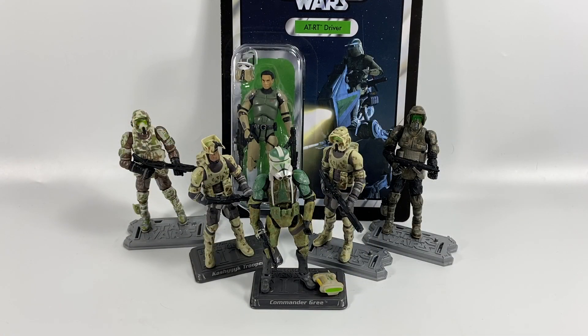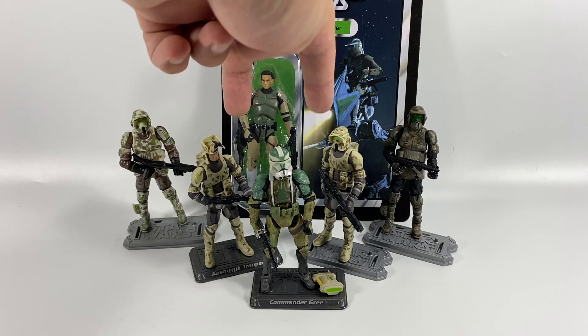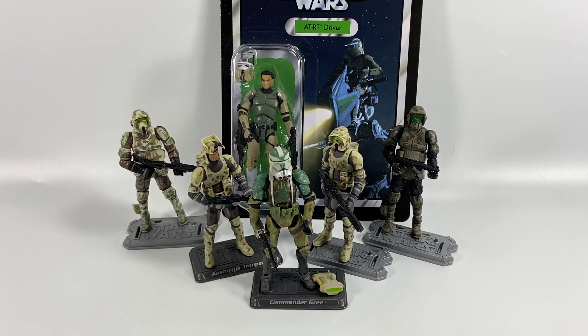That is the start of my clone army for the Battle of Kashyyyk. I hope to pick up some more — three or four more of these guys would look really cool on display. Thank you very much for watching. Let me know your thoughts in the comments section below — do you collect figures and create clone armies? I'd love to know. Hit a like if you've enjoyed this video, and we'll see you on the next one.